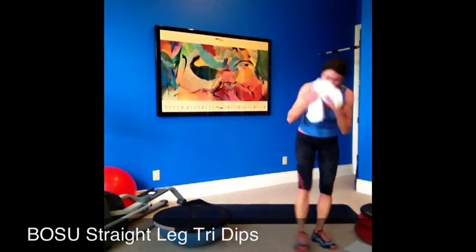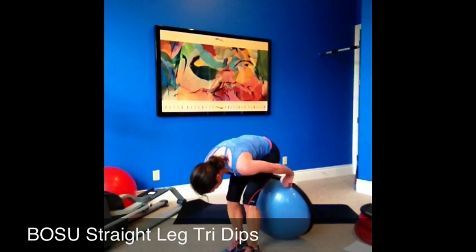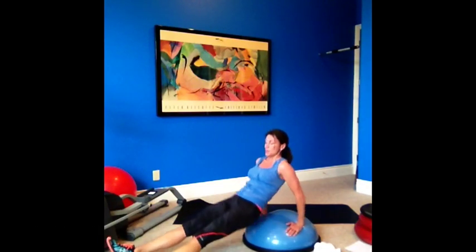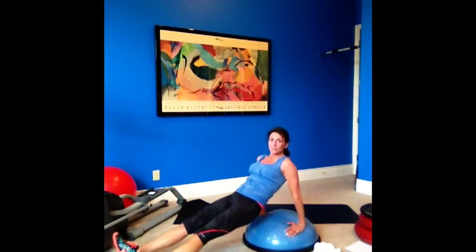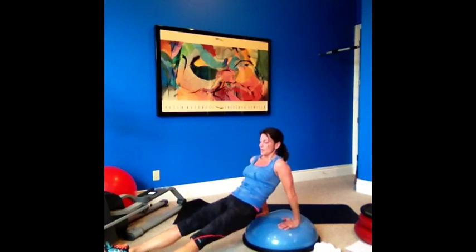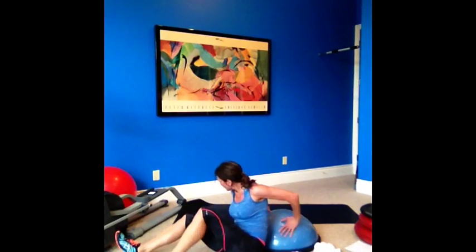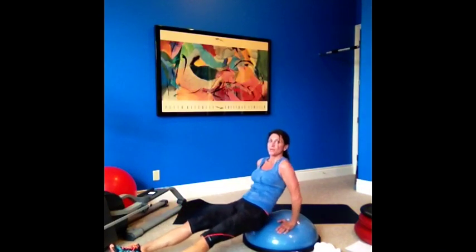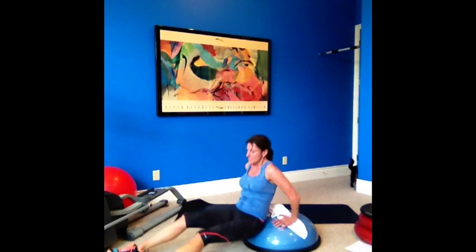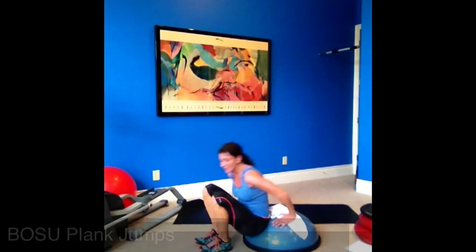Still using the Bosu and we're doing tri-dips. Straight-leg tri-dips — stomach nice and tight, lift and lower. My fingertips are pointing towards my feet. Down dip — you want to see a bend in your arm. If you don't have a Bosu, do this on the floor; it's better with the raised surface so you have to work a little bit more. Seven, two, and one — good. Next time we're going to do knees bent.